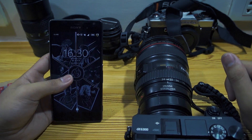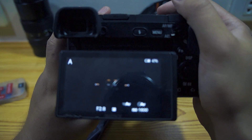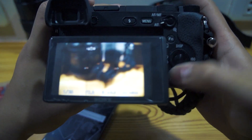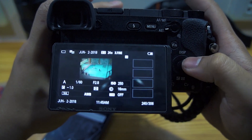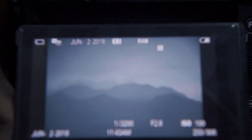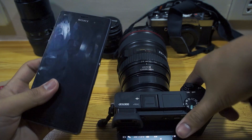What's up guys, Conrad here. Today I'm going to show you how to transfer raw files from your Sony a6300 or later. Let me scroll through some photos — this one's in raw, this one's in raw. I took this photo and I want to send it to my phone.